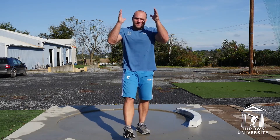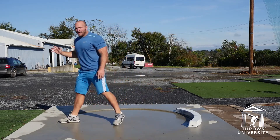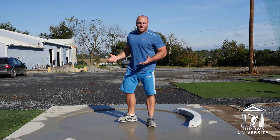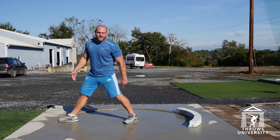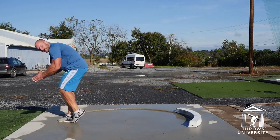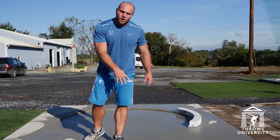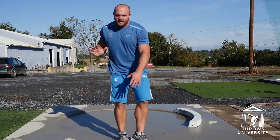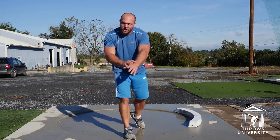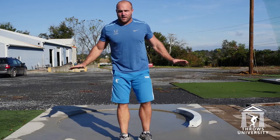We just need to remember that the glide is still a linear movement, and we have to take full advantage of that. So out of the back, everything's going to start from a linear perspective. Our load is going to be linear. Exiting the back of the circle, everything is linear.